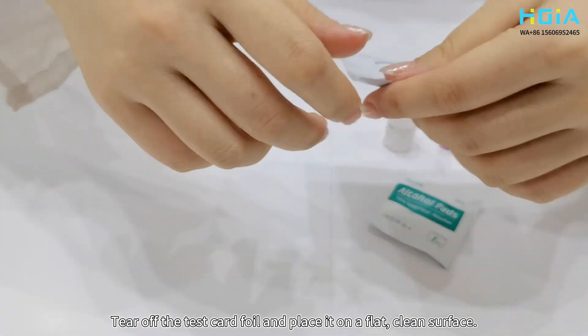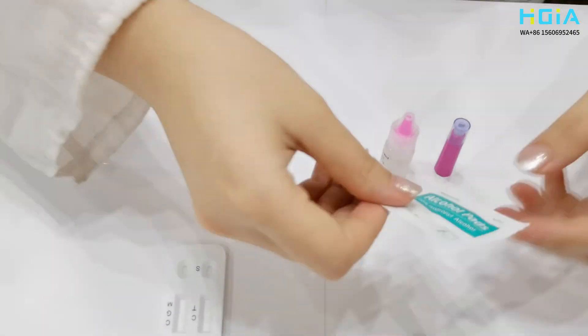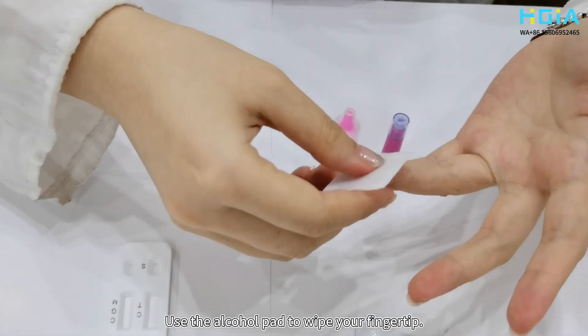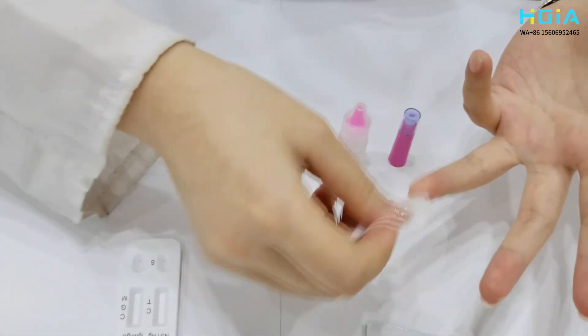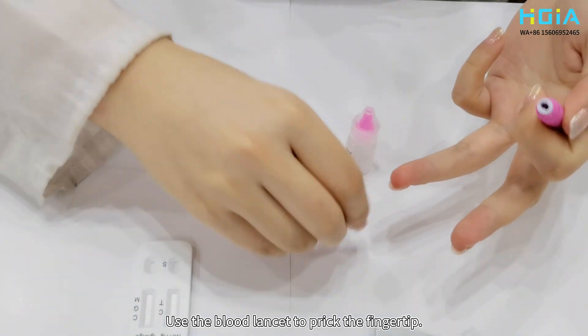Open the test card foil and place it on a flat, clean surface. Use the alcohol pad to wipe your fingertip, then use the blood lancet to prick the fingertip.